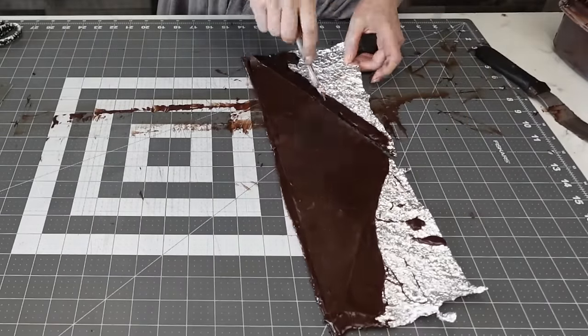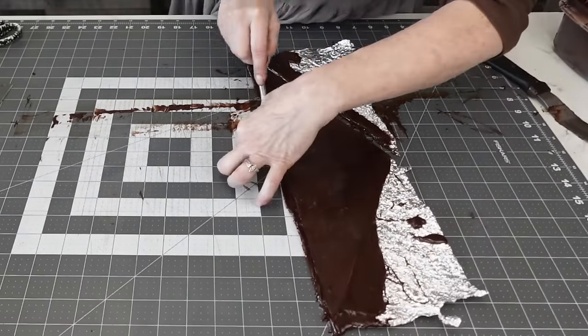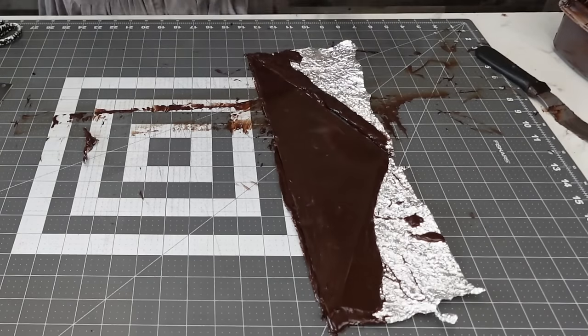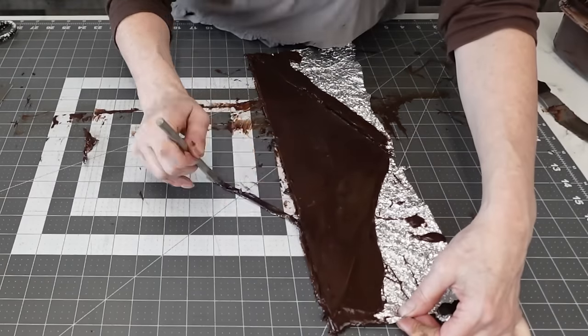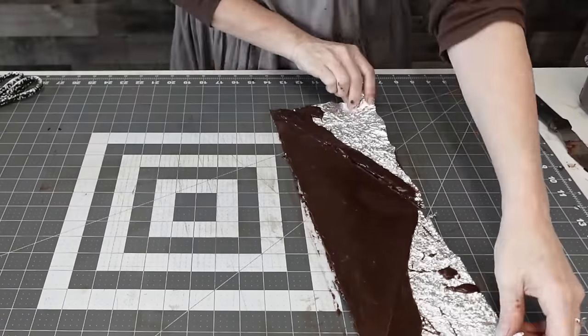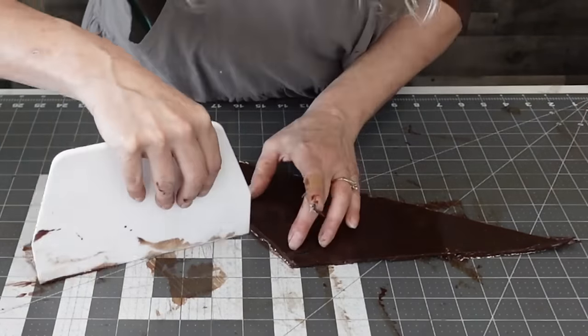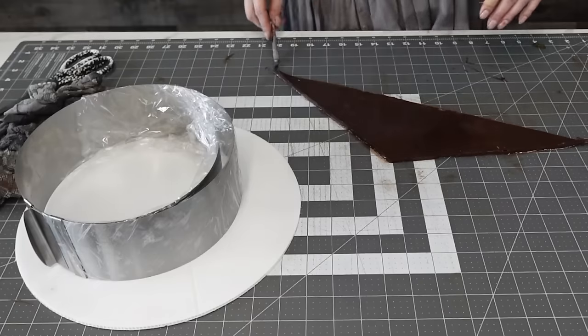I'm cutting off the extra foil. I didn't let it sit long enough before cutting — it would be a little easier if you let it set for a minute. This ganache does set up fairly quickly, but it does give you a little bit of play time, and that's another thing I like about it.